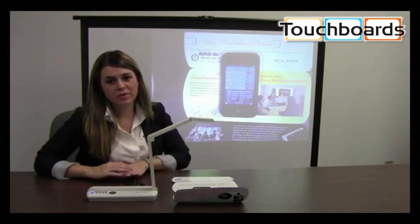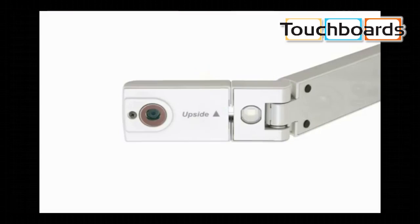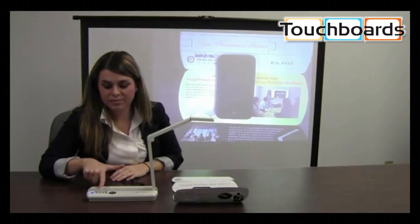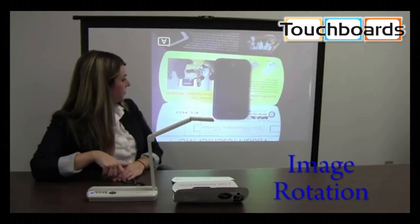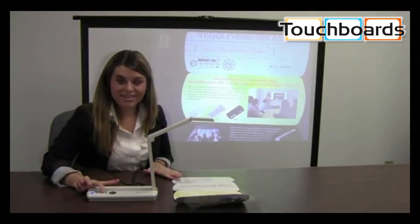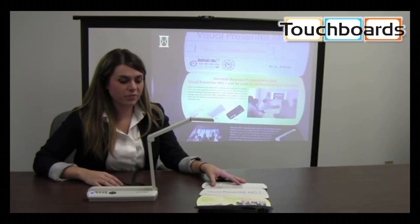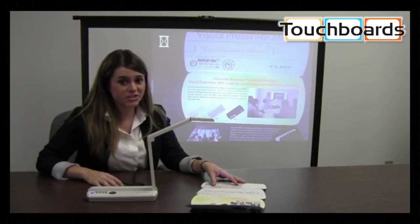If the lighting in the room is dimmed or turned off, I can use the built-in light here. I can also rotate the image 180 degrees by pressing the Rotate button here. Pause the image from the M01 by pressing the pause button. Now I can pick up this document to read and walk around the room while my audience is still engaged in the projected image.